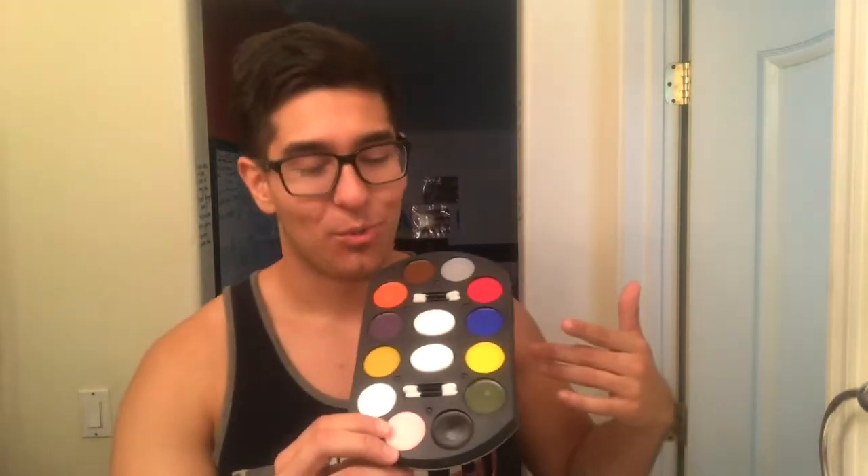Hey everybody, Alex here. I went to Walmart and got this Halloween makeup kit for about seven bucks. I'm gonna do something I've never done before in my 19 years of living — I'm gonna try my hand at some Halloween makeup art. If you want to see how it turns out, stick around and watch the rest of this video. Ready? Let's get to it.